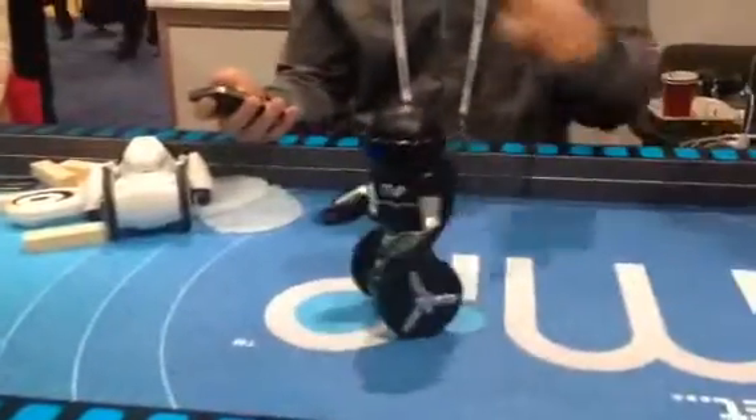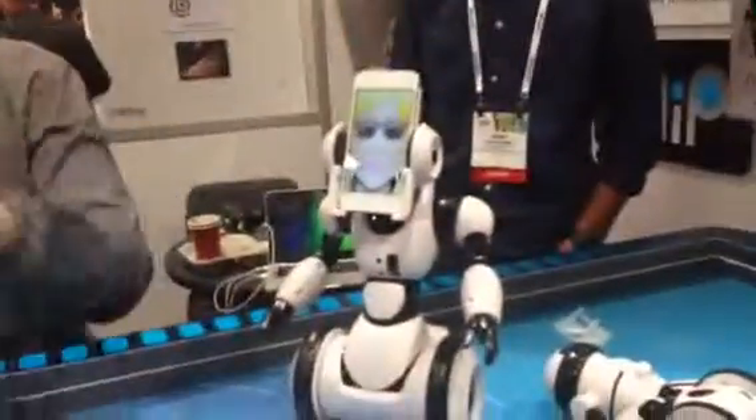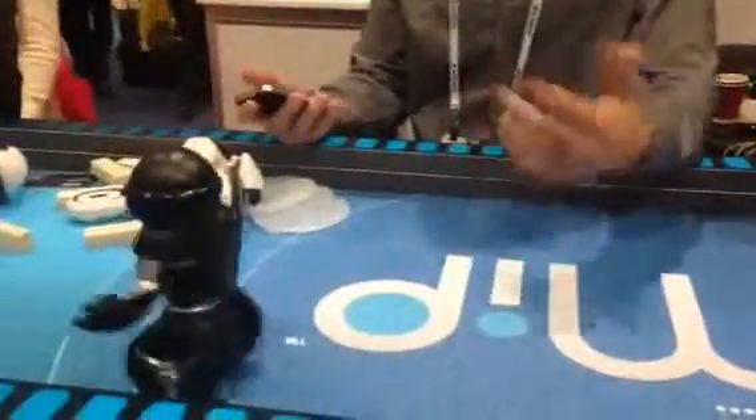We also have an app for him. This guy is only iOS, whereas this guy is Android, iOS, any Bluetooth-enabled smartphone.